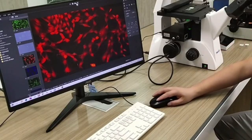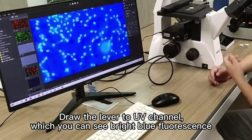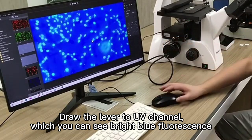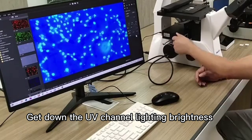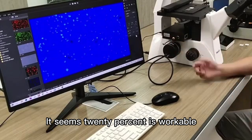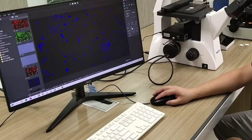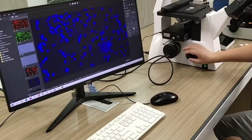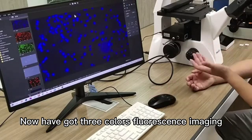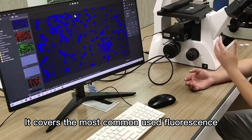Draw the lever to the UV channel, where you can see bright blue fluorescence. Get down the UV channel lighting brightness. It seems 20% is workable. Adjust the background in the software — imaging keeps getting better. Snap photo. Now I have got three-color fluorescence imaging, covering the most commonly used fluorescence channels.